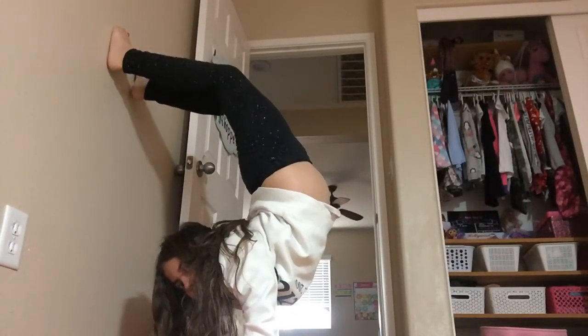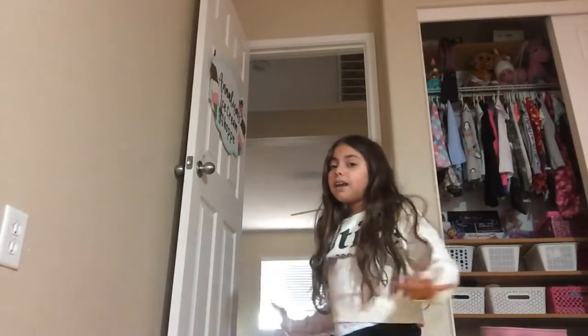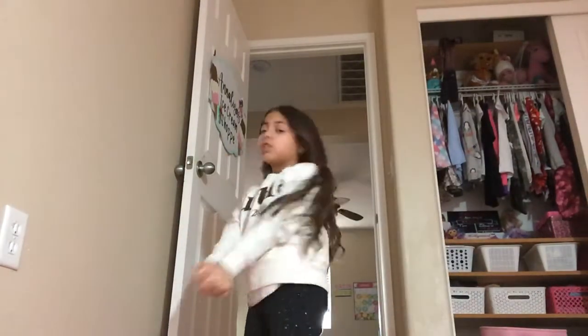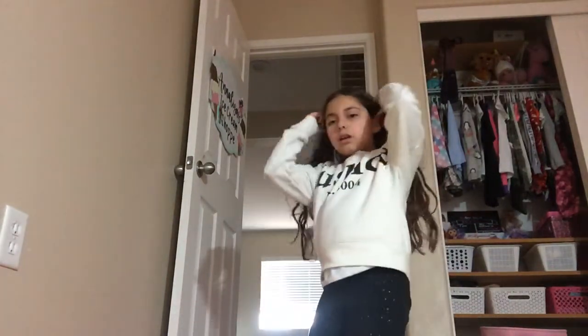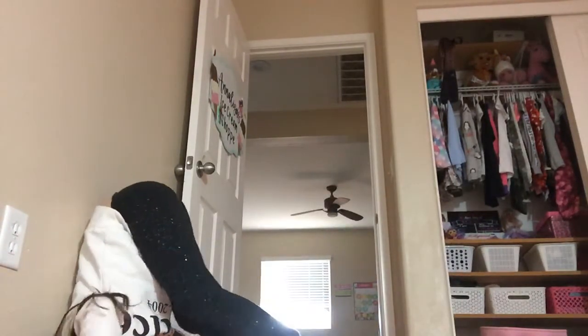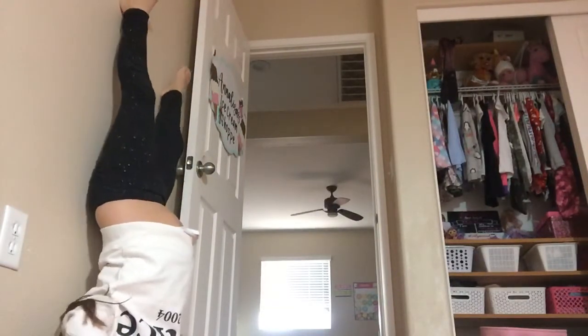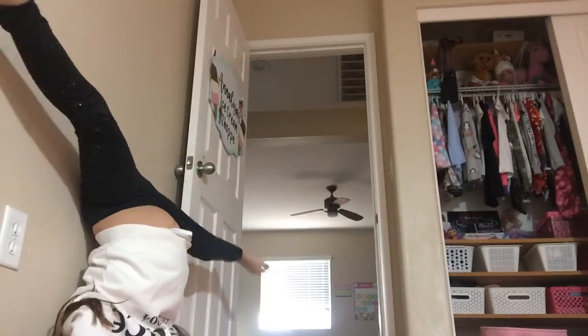If you want, you can arch like that. Or you guys can start by going against the wall like this and just push off. That is a headstand — you don't have to do the splits, I'm just showing off.